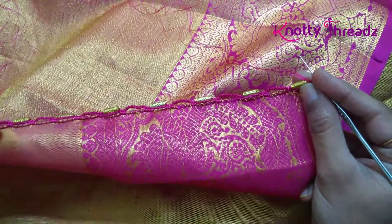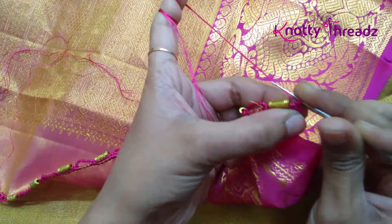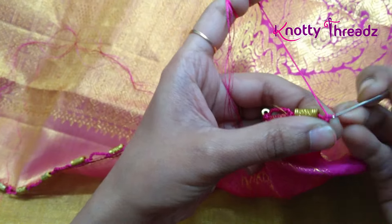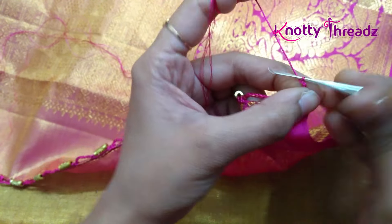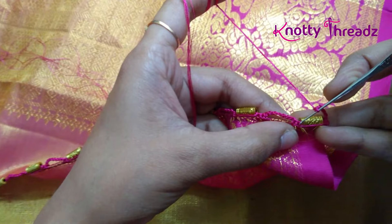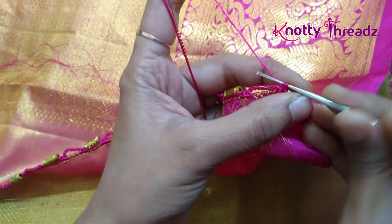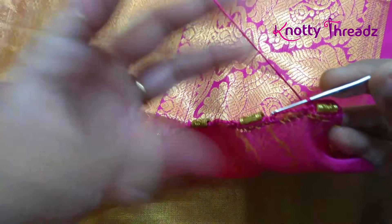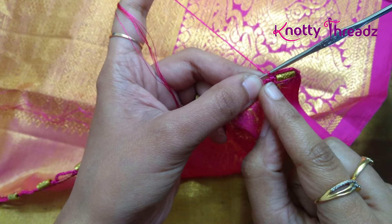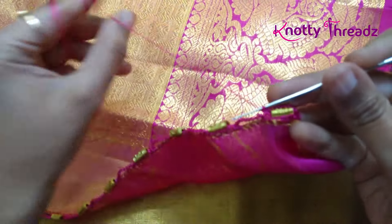I finished working the base line and I have turned the sari now. This step I'm going to continue in the same color which is pink. I'm going to work one single crochet in the second single crochet, and then around this bead I'm going to work chains — about five to six chains is what you can work around this kind of bead. After working five or six chains, you fix those chains using a single crochet in the very first single crochet, and I'm going to skip the second single crochet.